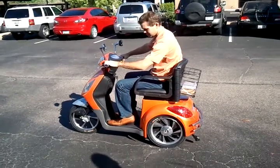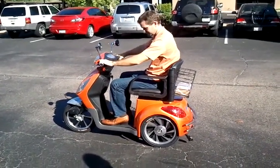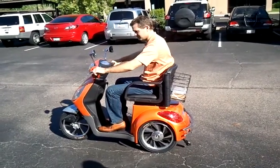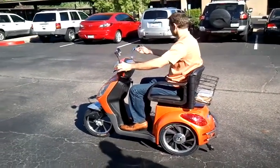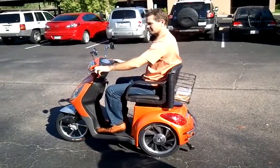This has shock absorbers on all three wheels. It has an alarm. I tell you, it's like a little car — like the mirror. It's like a little electric car for one person.